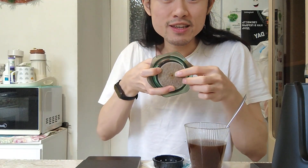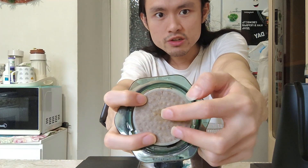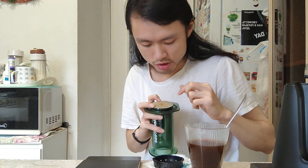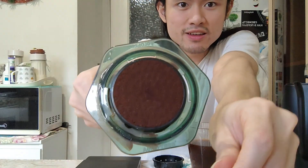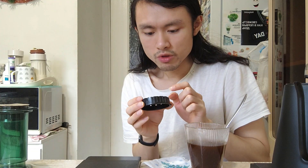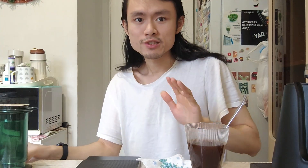Let us inspect the puck first and then predict if we hit 24% extraction yield. You can see a hole in the center here, so I think that the channeling happened here. This is the under-extracted area, but it is pretty uniform for some reason. Even though there is a dark spot here, you can see the dark spot — the under-extracted area. I think the main issue stems from the AeroPress cap because of this circle in the center. That's the root of the channeling. So let's measure our extraction and see how much we extracted.